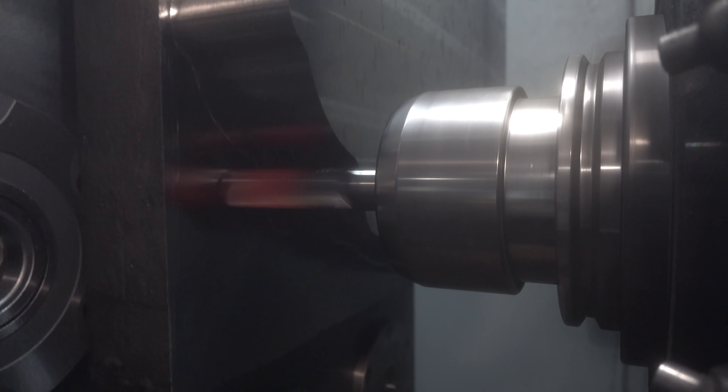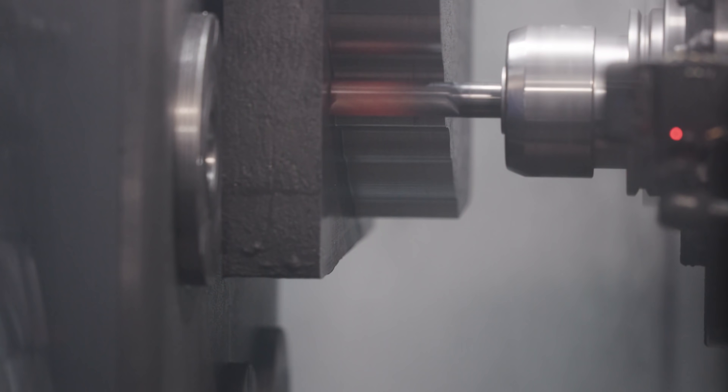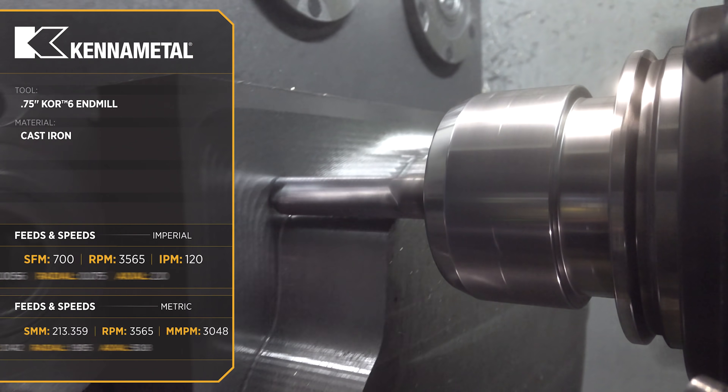Today we're continuing our series on cast iron. If you picked up our last video you would have seen the Core 6 Envil glowing red — it made for a great video, but it wasn't practical. Now we're going to run the actual part. So today we back things down; we found that sweet spot where we were able to find balance between our tool life and material removal.